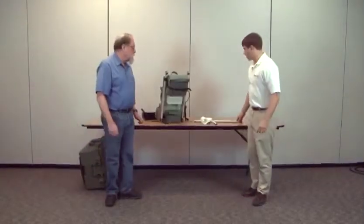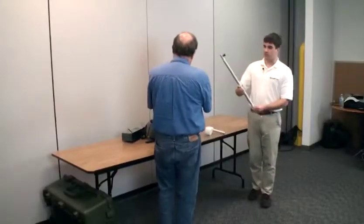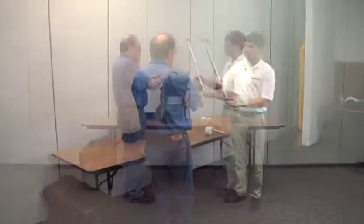Place the tote bag back inside the case, snap the case back down, and remove the case. Now that we have the backpack out of the case, we're going to start assembling all the staff sections. The first one is the GPS staff section.